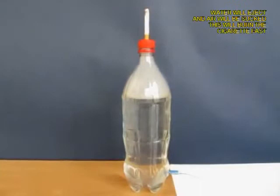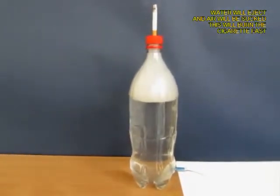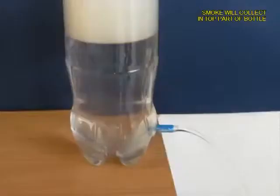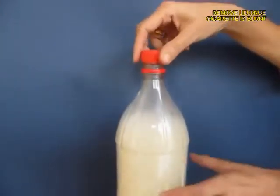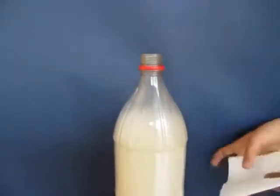As the water pours out, it is going to suck air from the top, and what will come inside the bottle will be white smoke — you can see it visibly. As the water exits, most of the bottle will be filled with white smoke.